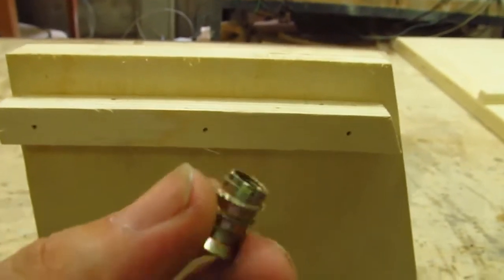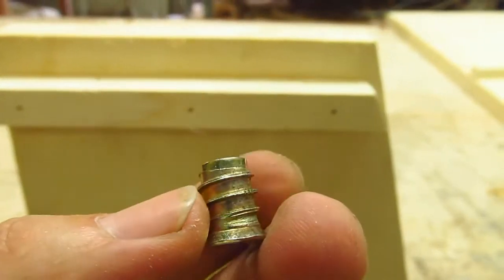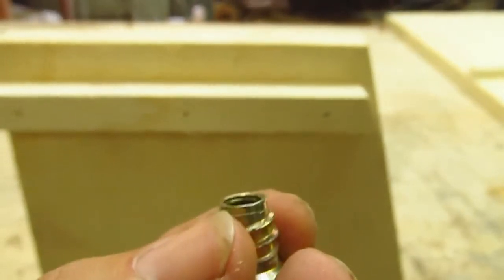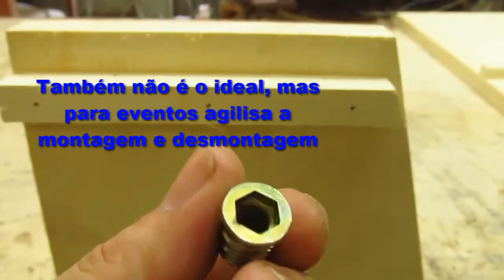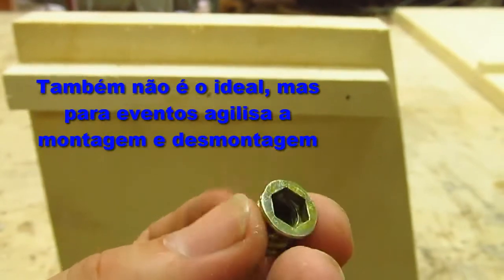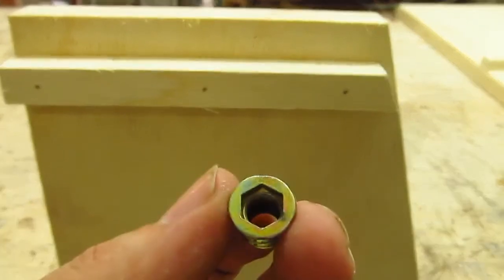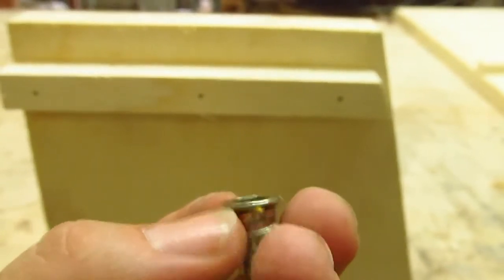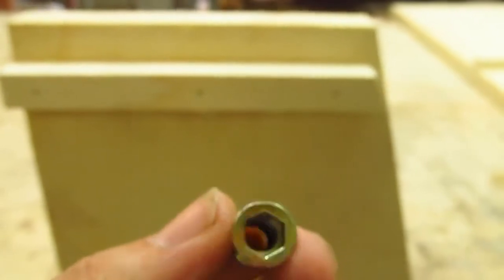This is a bucha - it has a rosca made on the exterior, a rosca that we call soberba, and internally it comes with a rosca either in millimeters or in polegadas, where we use a normal parafuso, so internally it is a porca convencional. This is a model that has an aba; there is a model that doesn't have this batent, which we call the aba - others have it, this one has it.